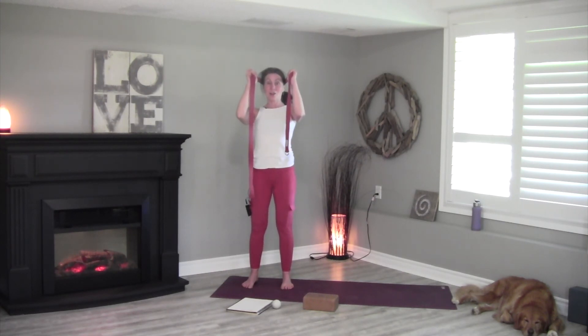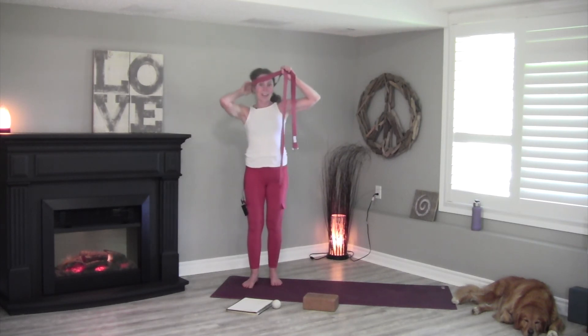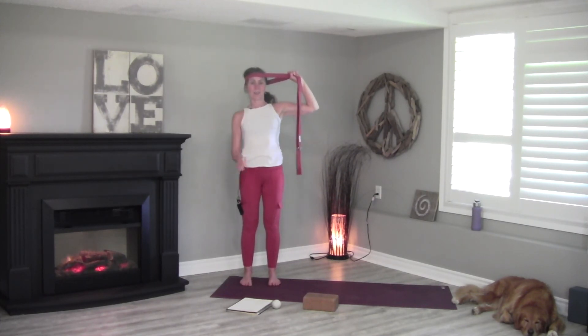Now we want to work the muscles at the side of the neck. Take the strap to the side of your head and push into the strap for a 5-count, then release. Repeat on the same side. Then take the strap to the other side and push — working the muscles on the other side — pressing for 5 and releasing. Repeat.